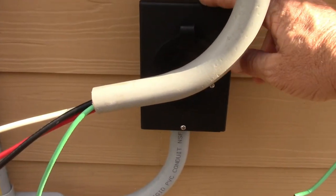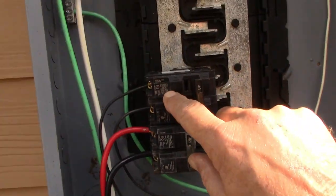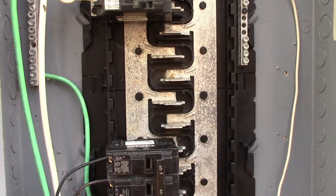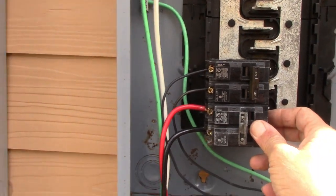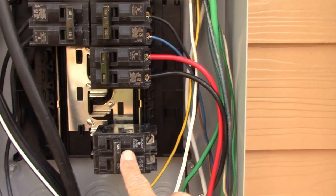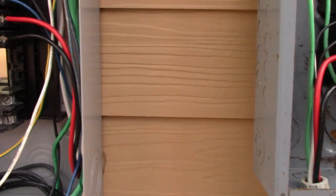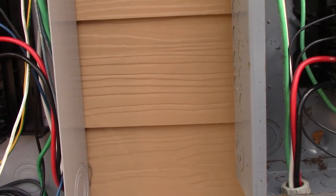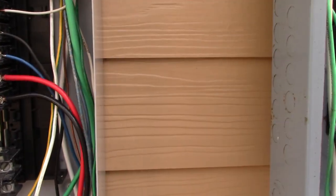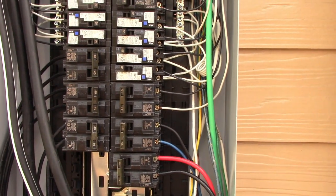When a storm comes and you lose power, the interlock turns the feeder off and the generator breaker on — you no longer have continuity going back to the main panel, and instead power runs through to the inlet. When you connect your generator, the power comes up through here, energizes the transfer panel, and your generator is now powering everything in the transfer panel. That is called a transfer panel. And crucially, the generator is not backfeeding into the main panel.